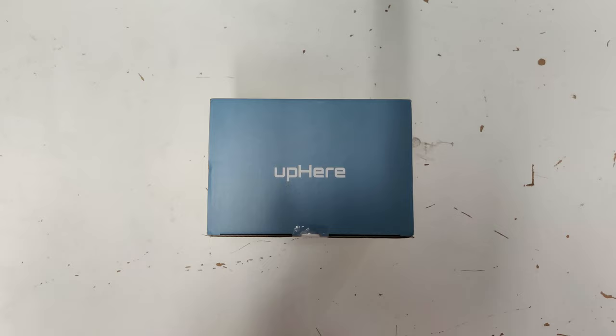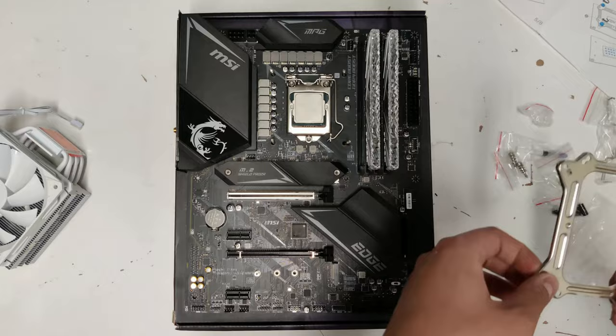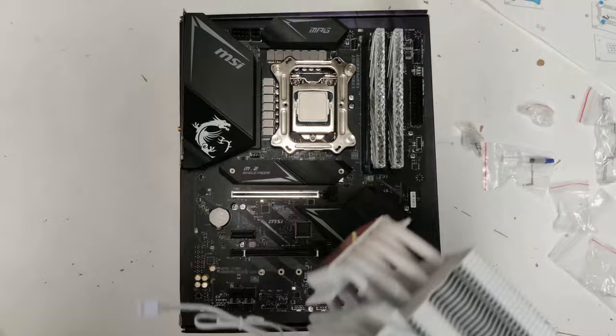To cool the CPU, I went with this all-white non-LED Upshire 6 heatsink tower cooler for just 34 bucks from Amazon. I decided to go with this cooler in order to achieve the all-white gaming PC aesthetic. And not only is the cooler enough to cool the CPU, it is also enough to handle some small overclocks.